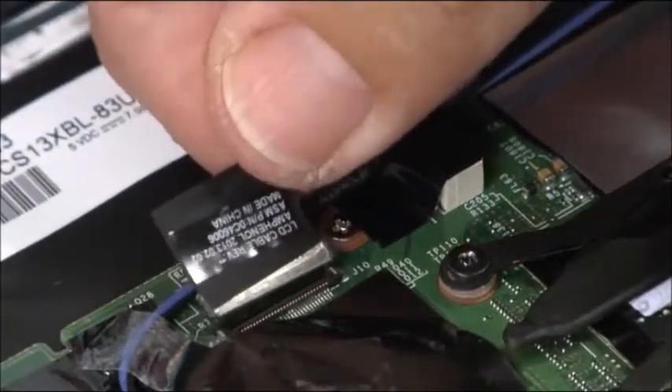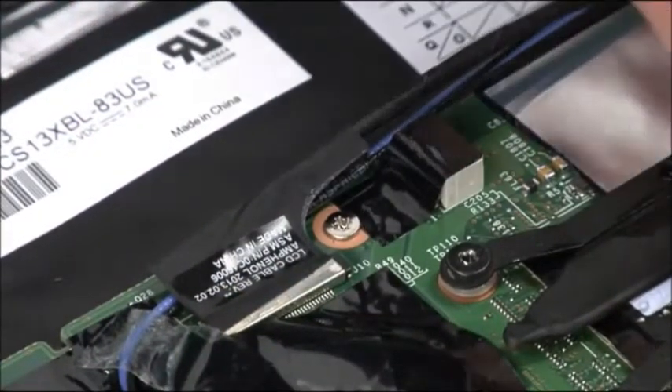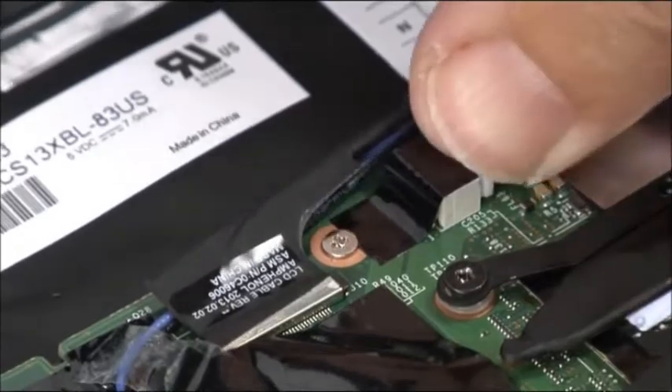Connect the LCD cable to the system board. Connect the DC-in cable to the system board.